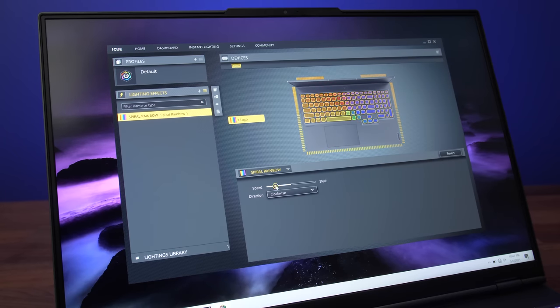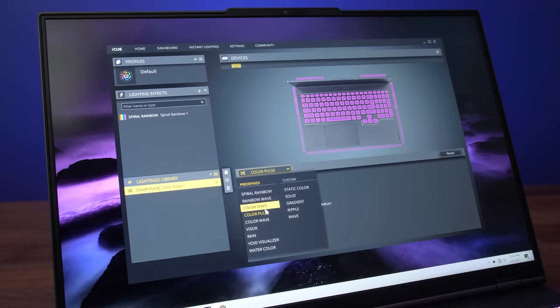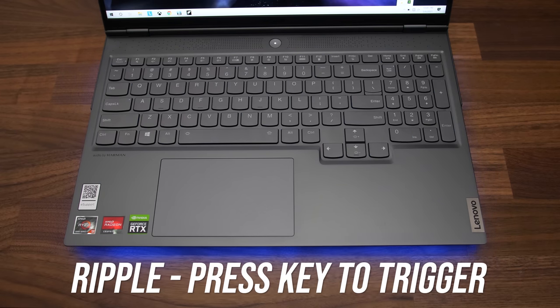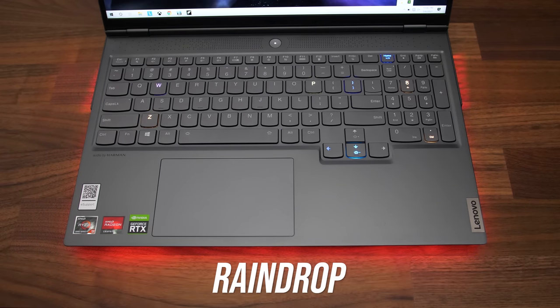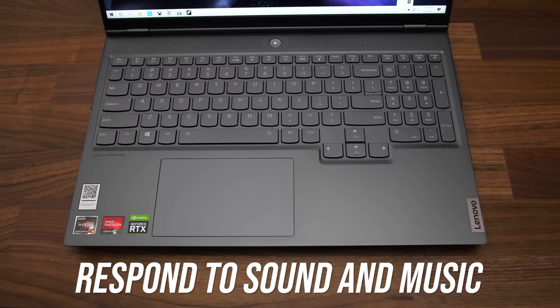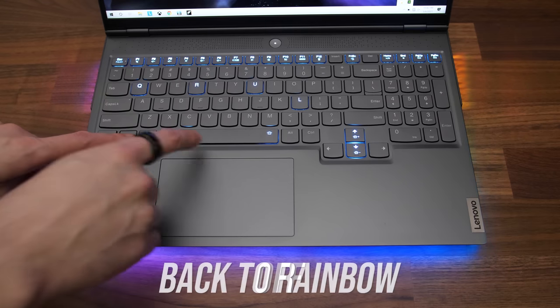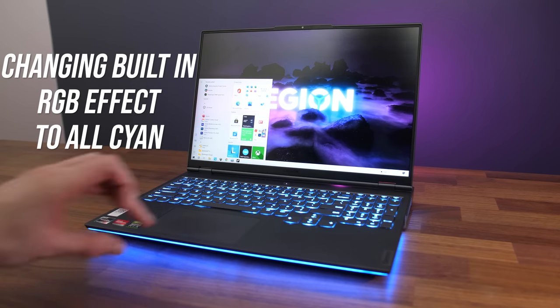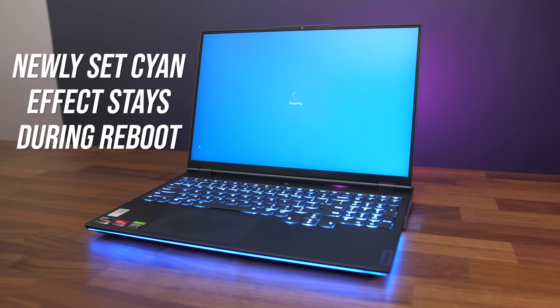The lighting is controlled with the Corsair iCue software. By default you can hold function and press the spacebar to cycle through 5 built-in effects or turn it all off as the 6th option. These effects are part of the firmware and could change with updates, meaning when you power on the laptop it will remember what you've set the keyboard to and show the effect without any software running.